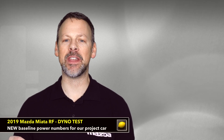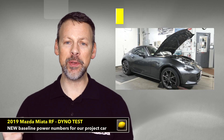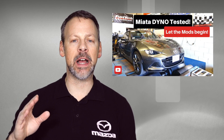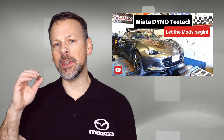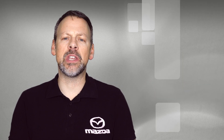Welcome back to the Lemon Factor. I'm Chad and today I have yet another dyno test for our 2019 Mazda Miata RF GT. Yes, I know — a couple weeks ago we did a dyno video and put the project car on a Mustang Dynamometer. While I enjoyed that experience, there were a couple aspects of the results that I was not too happy with.